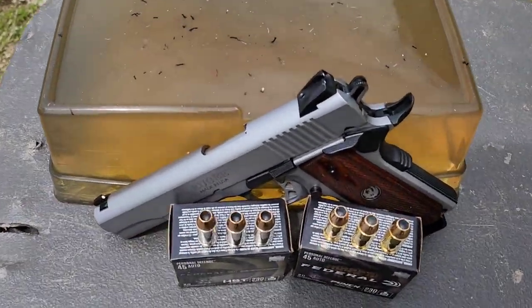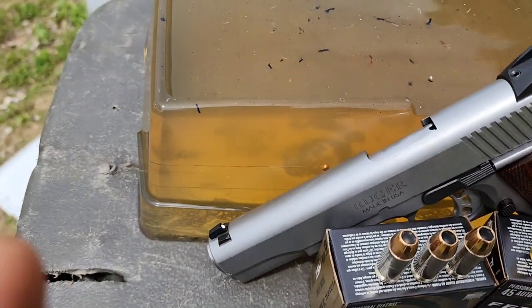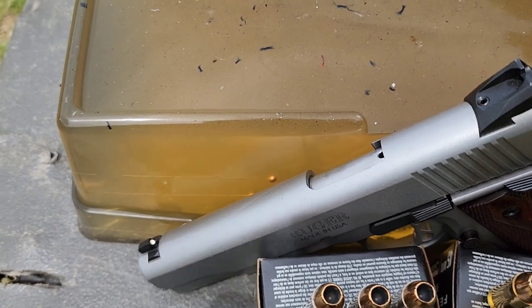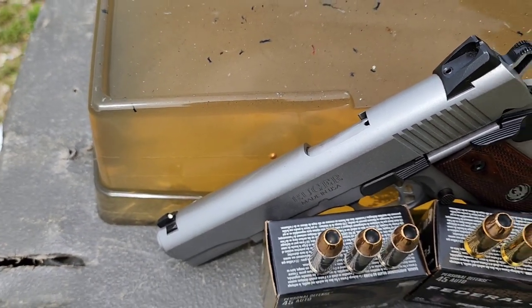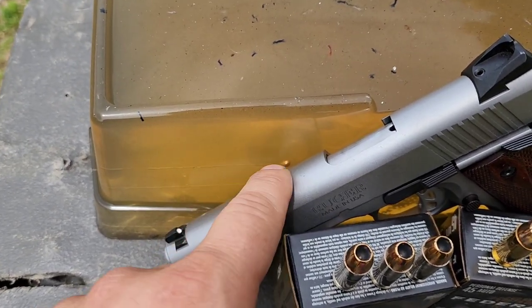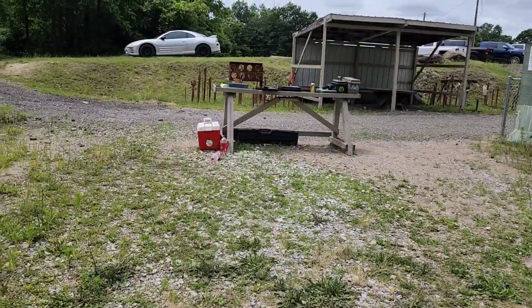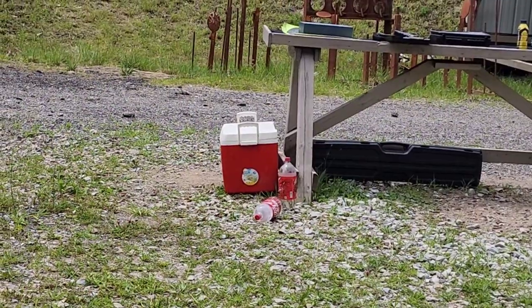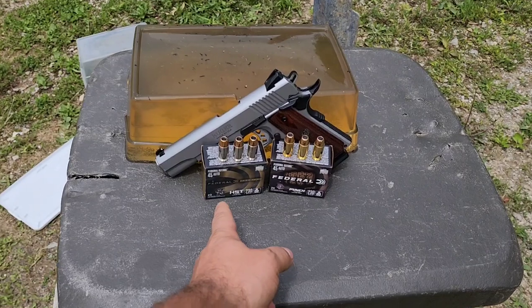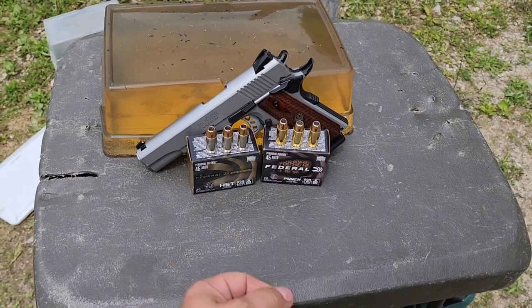Using Knox 10% ballistics gelatin. You can see the BB in there — actually got two in there. The furthest one is 3.7 inches, so we are within calibration. Maximum allowable is 3.74 inches and we're coming in at 3.7 on that furthest one, so we're in calibration.